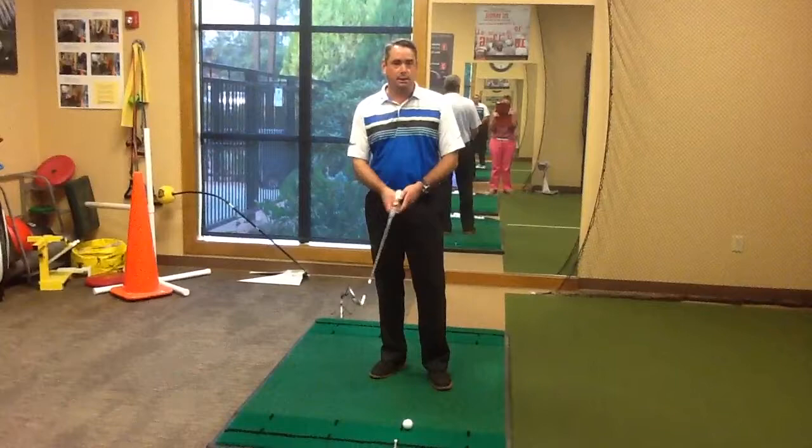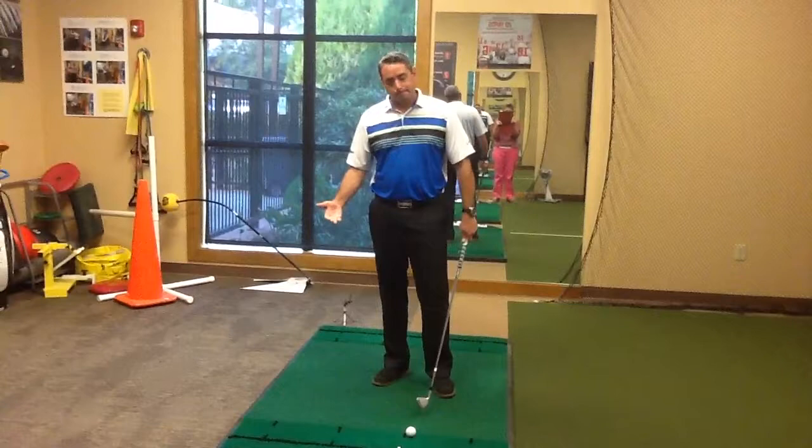Hello everyone, Scott Larritz here. I wanted to talk to you today about some misconceptions or myths that I see out of the lesson tee.